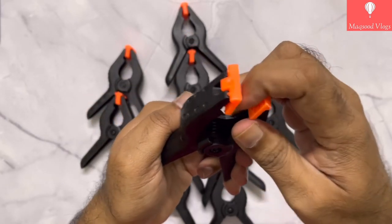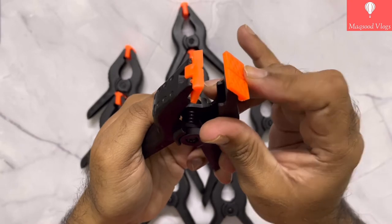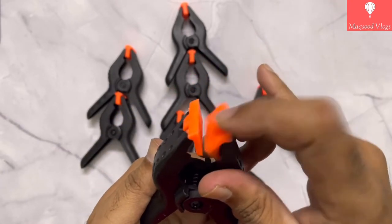The lips of this clamp are flexible and open in one direction, and also have good grip on the base, fixed with a tiny pin.